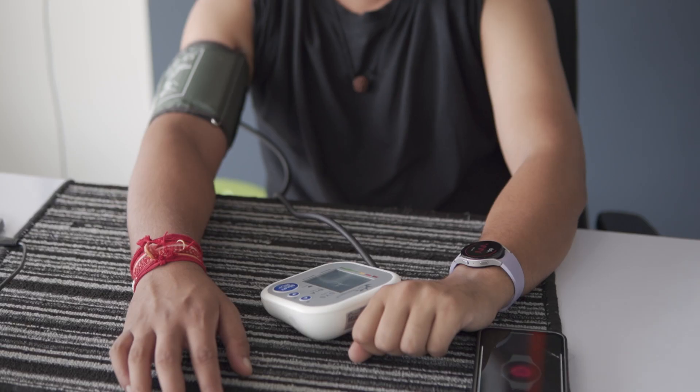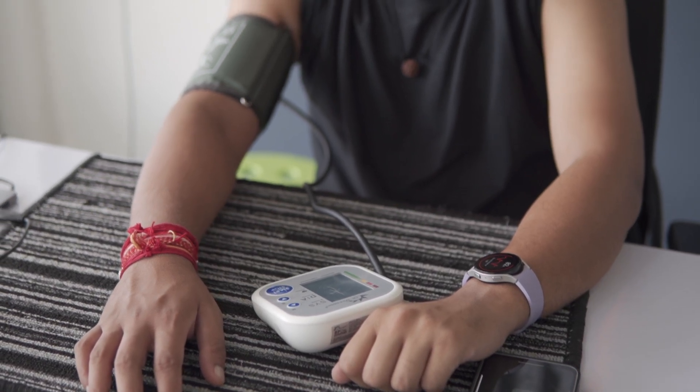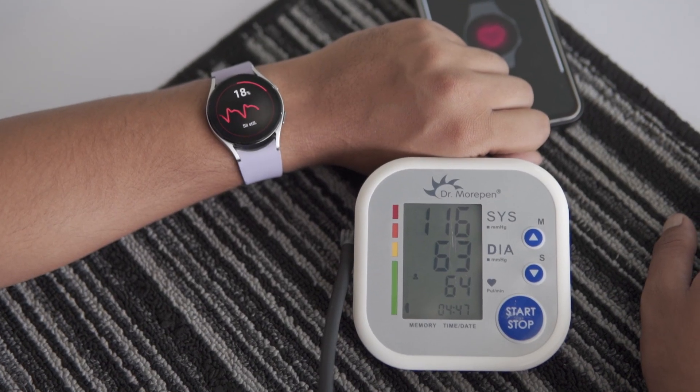In today's video, I'll be comparing the blood pressure measurements of the Galaxy Watch 5 with a professional blood pressure monitor, commonly used by doctors. BP tracking is the standout feature of the Samsung Galaxy Watches, which sets them apart from other major brands like Apple.